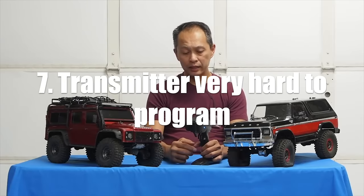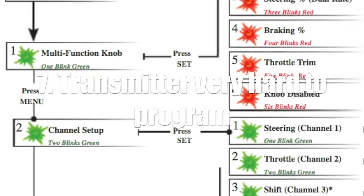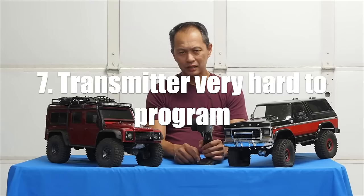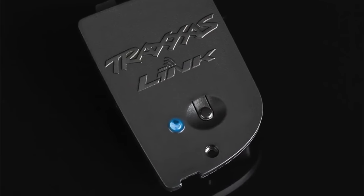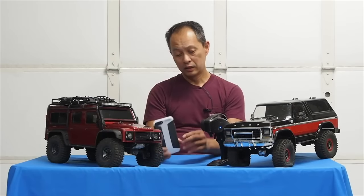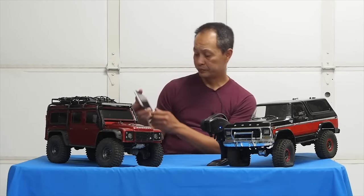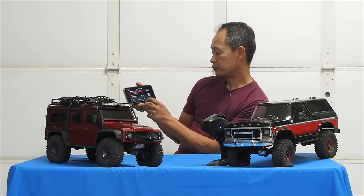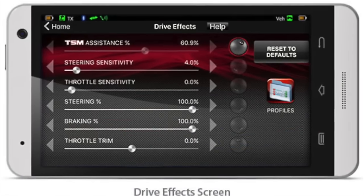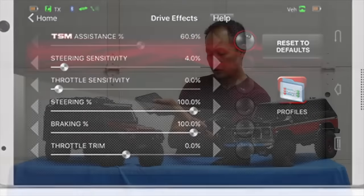It's like programming a clock radio or VCR — you're just reliant on beeps to know where you are in the process. Beeps and lights. When you research it, it has a lot of capability. Amazing. The one capability you want is right here: throttle sensitivity, steering sensitivity, steering percentage. So I moved that — it's moving pretty good.